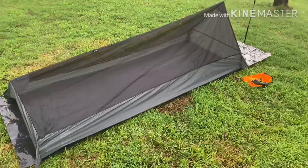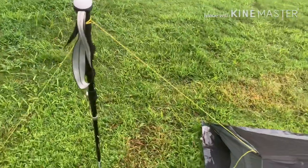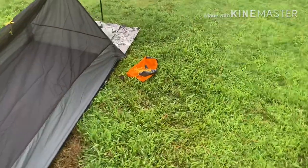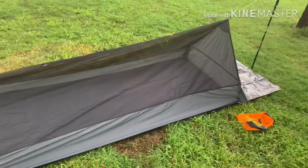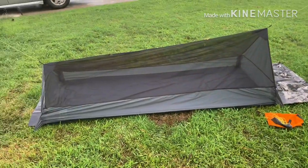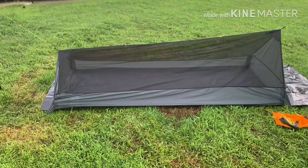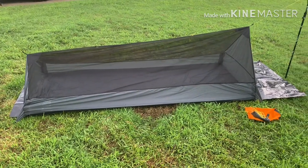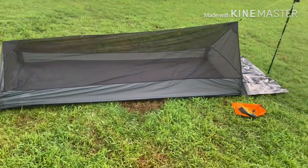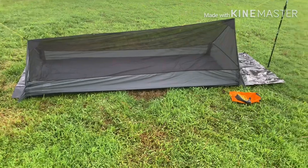It has 1.5-millimeter Dyneema core reflective guidelines — these yellow lines right here — and they give you more than enough line. It also comes with seven-inch lightweight aluminum stakes, though I'll be moving to shepherd's hooks, probably titanium, so I'll be spending a pretty penny on that. It'll also be a little more lightweight, which is awesome.